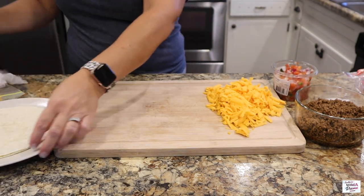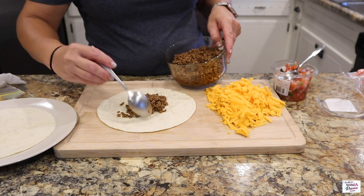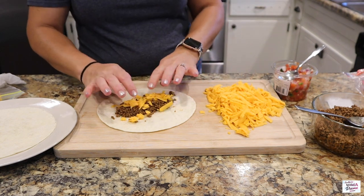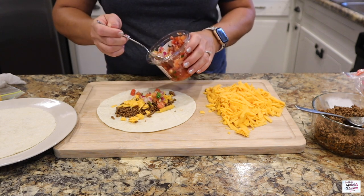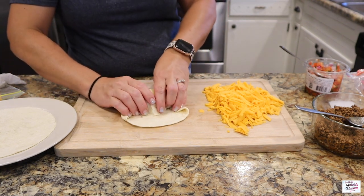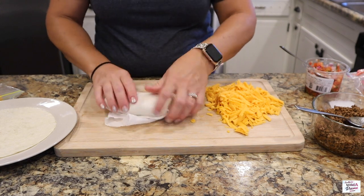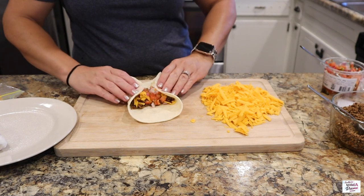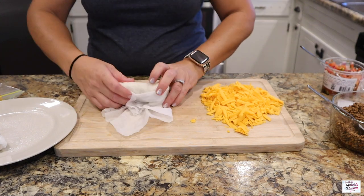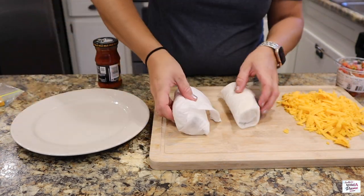Did y'all just see that fly land on my cutting board? I swear I go after 90 million flies in this kitchen every single night. I've put two tortillas in the microwave for about 20 seconds with a wet paper towel over top. Now I'm just going to spoon on some hamburger meat, put some cheese on top, and add on some pico de gallo — add as much as you like. I was maxing it out for sure. Now I'll wrap them back up in a wet paper towel, make another one, then throw them back in the microwave for just a couple seconds to warm them up and supper is ready. It is that easy.